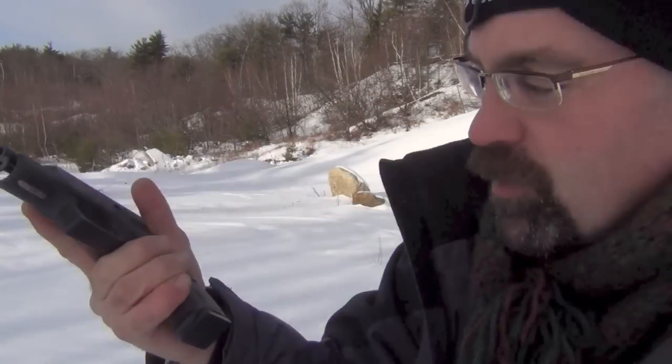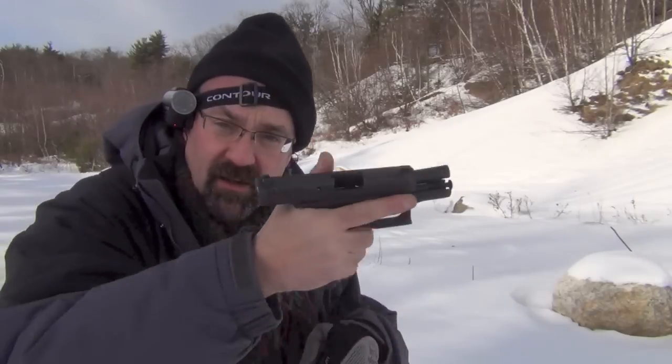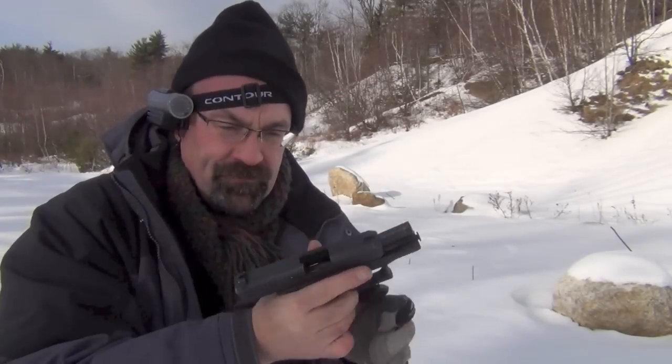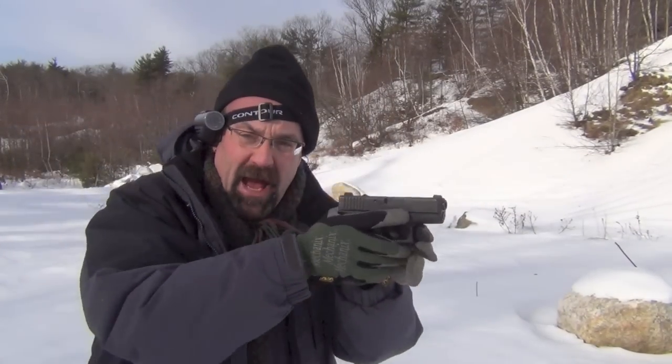You've got quite a bit of grip space — it's almost like shooting a Glock 17 because you've got the full length on the grip. That's what it looks like, giving you the feel of a full-size gun in a small package.